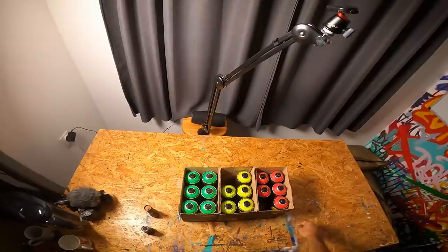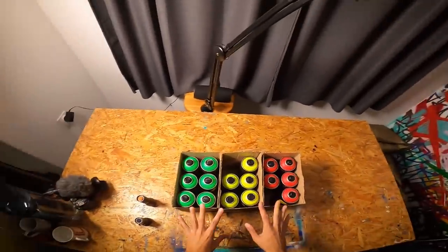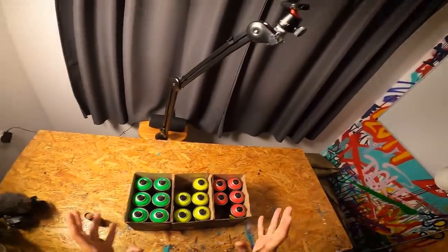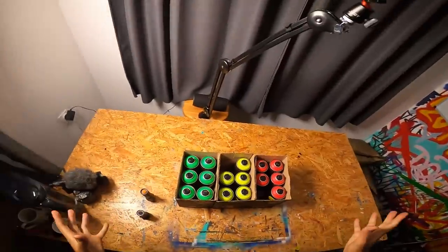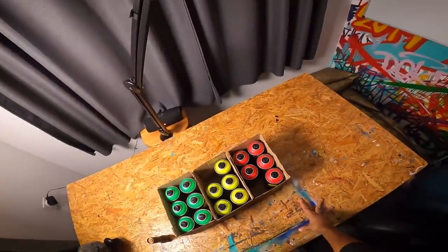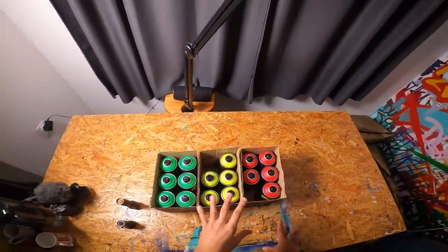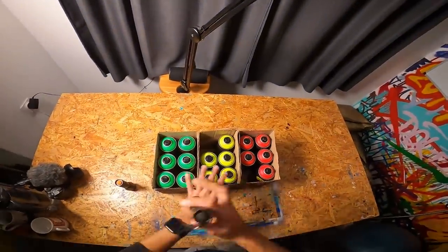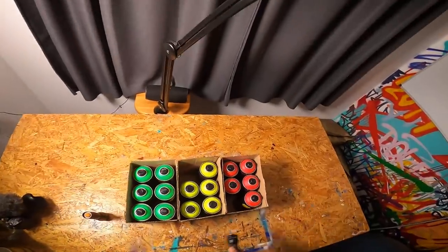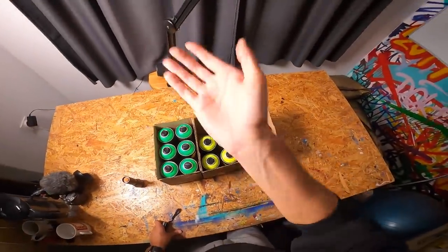So right now I have two options. I either take these cans, go to a normal wall, and paint a very, very bright painting — a very bright piece. That would be nice, but not all that exciting. Instead, I'll meet with a friend and we will go somewhere special so I can show you the full potential of these cans. And spoiler alert — I'll probably need more of these little UV flashlights. So see you there.